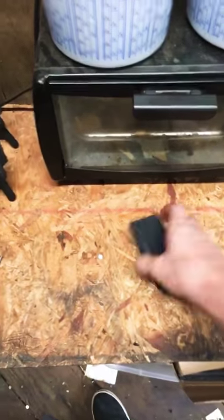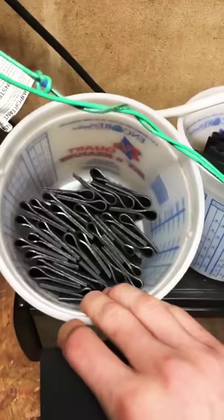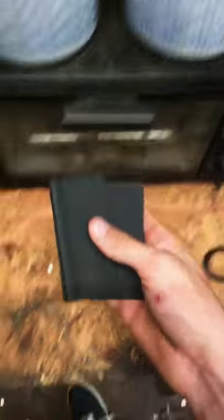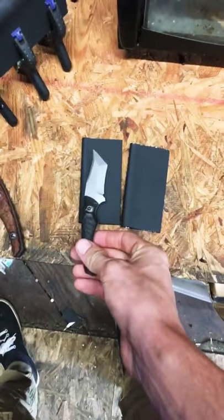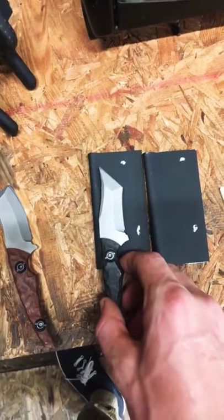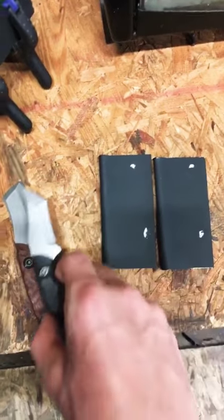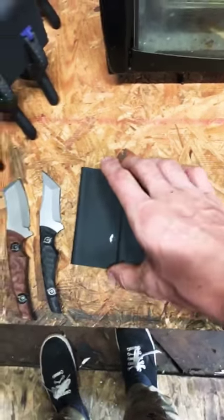So if you might have seen on my story, I pre-fold all the sheaths. I pre-fold a lot of them at once just so that I have these small ones ready for the little EDC knives. At this point, I go ahead and mark the holes that I drill just so that I know they're not going to be in the way of the knife and I know where to drill.